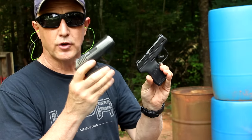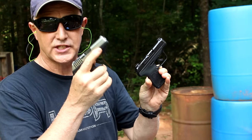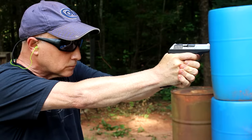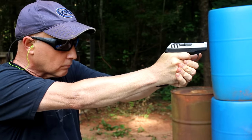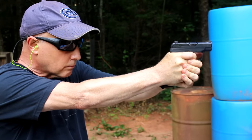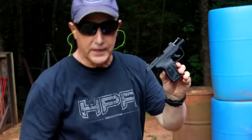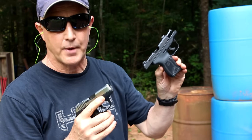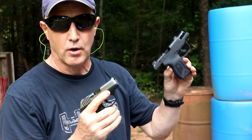We're going to compare the original LCP to the LCP Max — both loaded with Federal HST ammunition — just to really test the recoil. There was definitely a noticeable difference between the two. The small LCP is super thin and the grip already helps, but you can tell there's just a little bit less recoil with the Max.